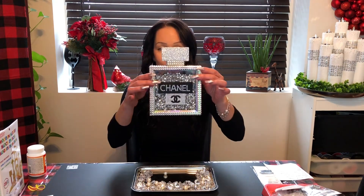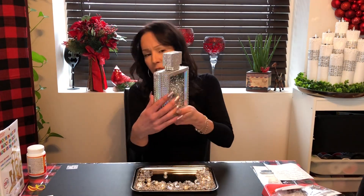Hi everybody, welcome back to my channel! Today I will show you how to make Chanel faux perfume bottles. They're super cute, they're not that hard to make, and I will do a tutorial to show you how.